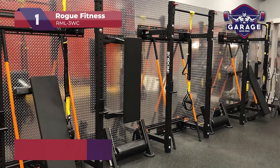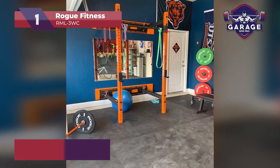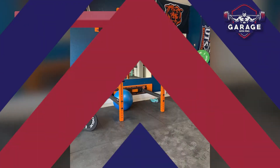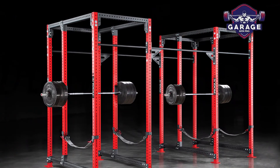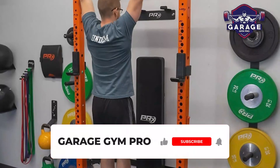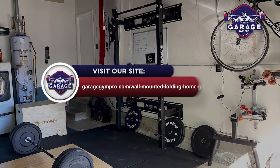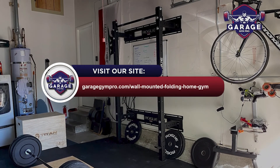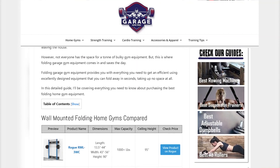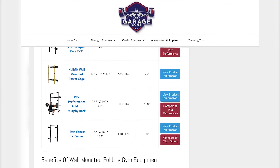With the smallest folded footprint and lowest price on this list, what's not to like about this fantastic folding rack from Rogue? There you have it — our top 3 wall-mounted folding home gyms for saving space. Remember to like this video and subscribe to this channel. Also, check out the information in the description box below. This includes a link to our most up-to-date article on garagegympro.com, where we have reviewed several more wall-mounted folding racks.